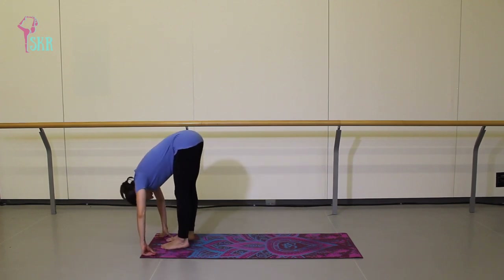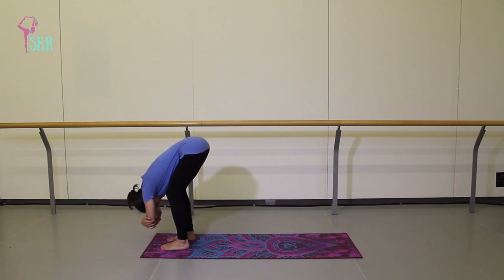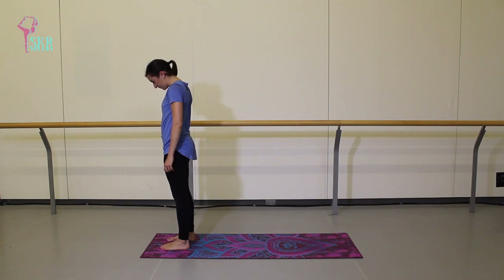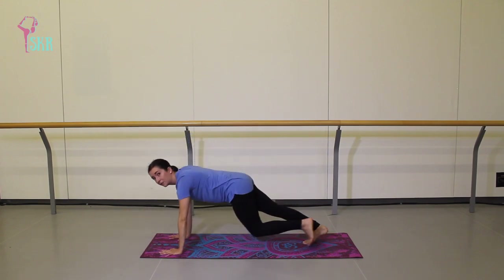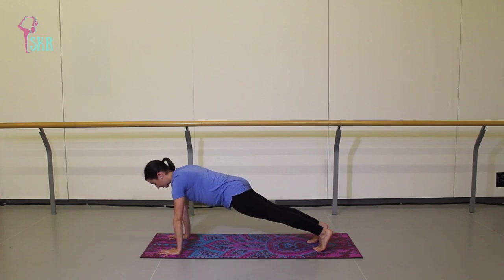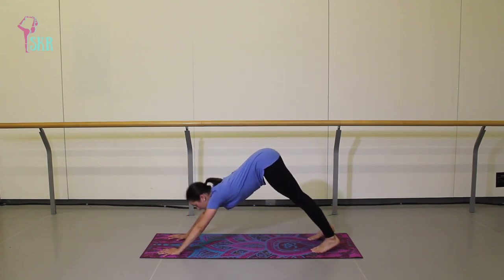Step the right leg in to meet the left, finding another ragdoll fold. Maybe this time grab opposite elbows, really allowing your upper spine to dangle over those legs. Take a deeper plié and slowly roll up through the spine — head and shoulders are the last to recover. As soon as you're fully standing, inhale arms all the way up, exhale folding forward over your shins. Inhale halfway lift, exhale place the palms — coming back to plank. Once again hold for five breaths, really engaging through the core. Push the floor away from you. On your next exhale, come all the way down onto the mat, inhale up, exhale tucking the toes back to downward dog.